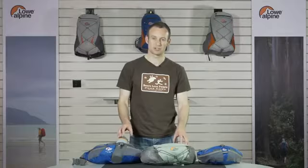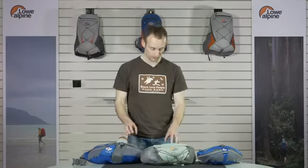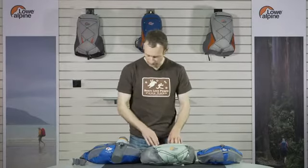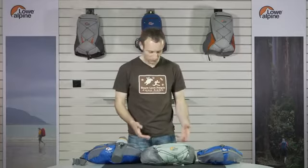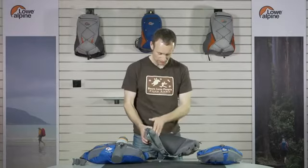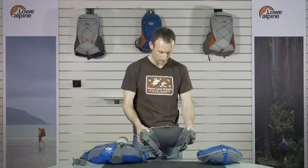To accompany the pack range, we've got a range of belt packs. These are made from the same tri-shield fabric with the same principles. They're extremely lightweight, with the same air mesh on the back and the same smooth contact surfaces on the hips.